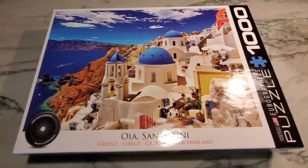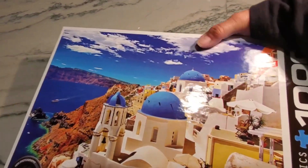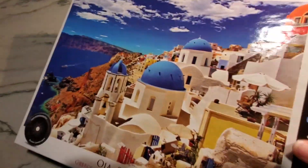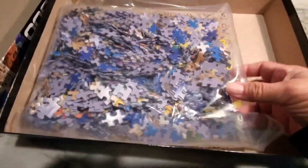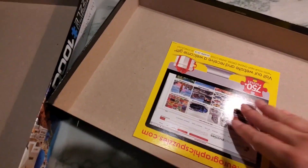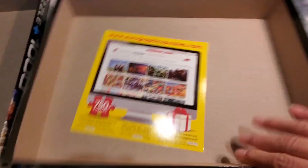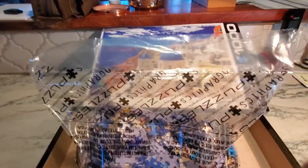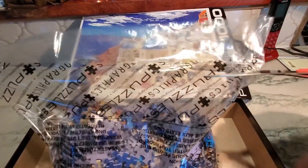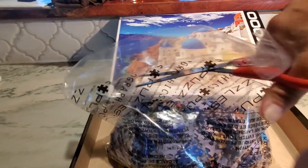We got a new puzzle today — this one is of Grease and I have not opened it, except for taking off the plastic, so I kind of want to open it with you guys. It's got its bag of puzzle pieces and it looks like it has a card if I wanted to order different types of puzzles. I'm going to grab some scissors and cut it open. This is a thousand pieces.